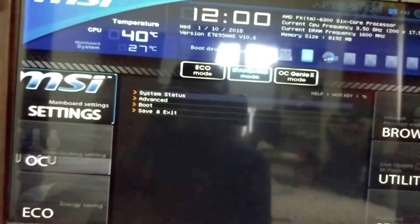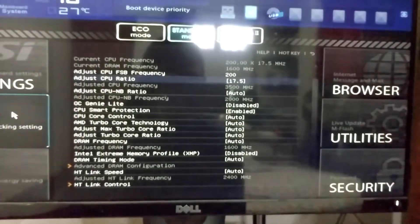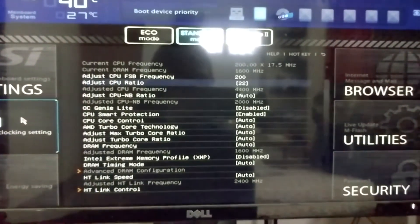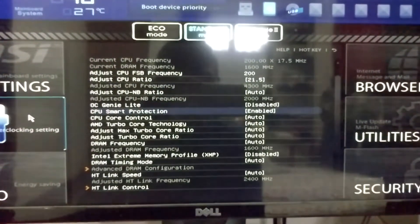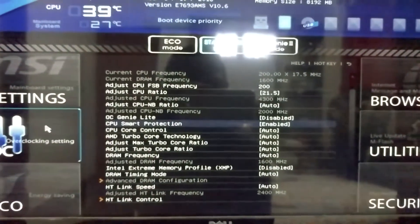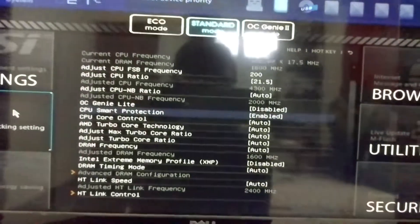Let's go to overclocking settings and adjust the CPU ratio. I will overclock it to 4.3 gigahertz because I know it is stable at that frequency. But I would suggest you guys to slowly increase the frequency until it becomes unstable, and then find a sweet spot.